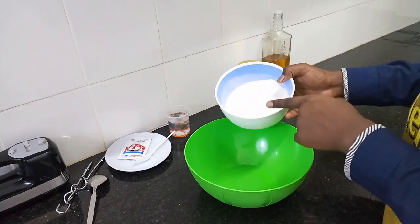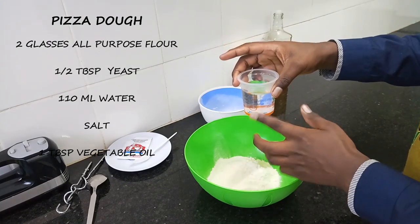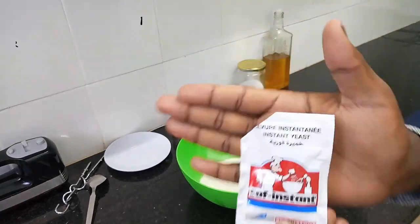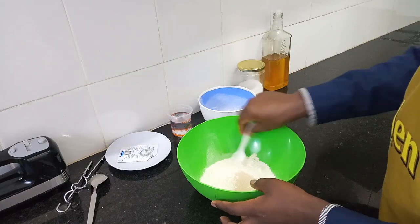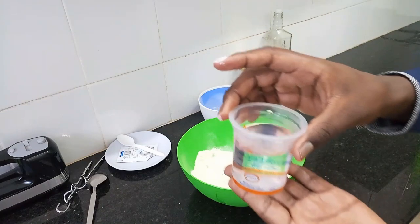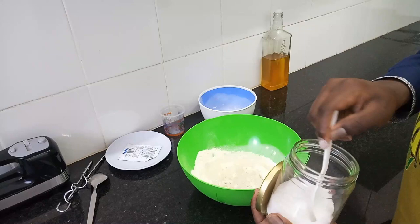In our mixing bowl we'll add two glasses of all-purpose flour. I use this glass to measure my flour — it carries about 150ml of liquid. Then I'll add in my yeast — about half a tablespoon. I'm using active yeast, so I do not have to activate it with warm water. Then I'll add in about three-quarter glass of warm water, and also a pinch of salt.